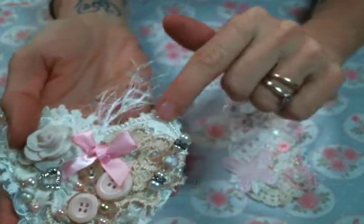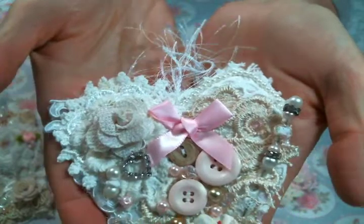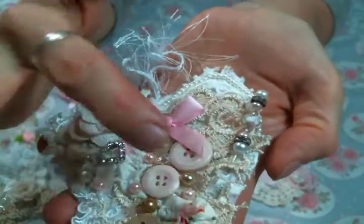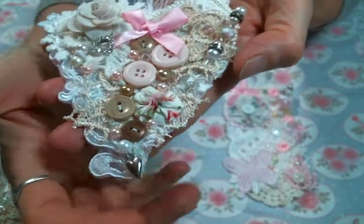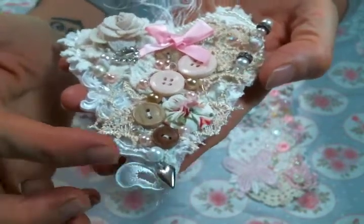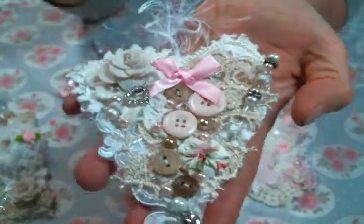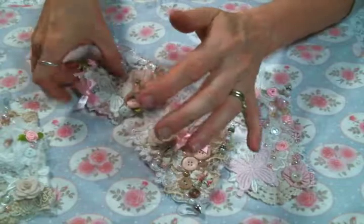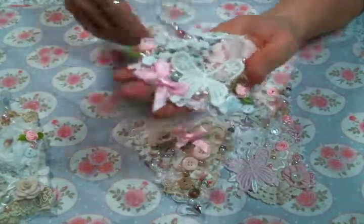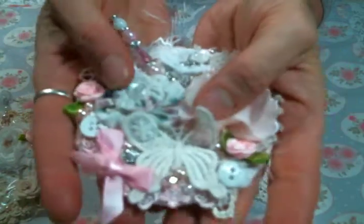I sewed a pearl strand on there, added more buttons, another one of my yo-yos, one of my button charms, and this beautiful piece from a bridal trim from Kim's shop. I love these — I am obsessed with making them. Look at how cute they are!